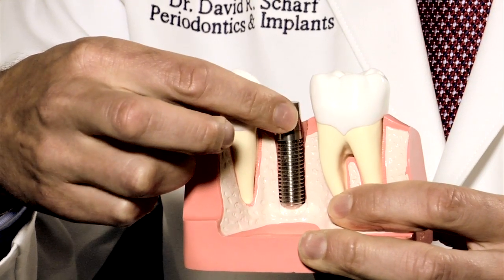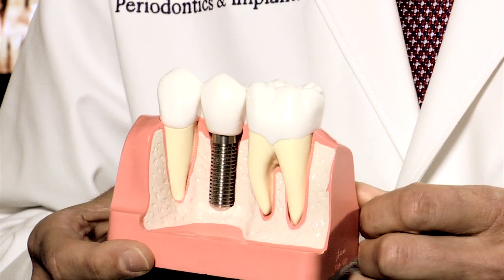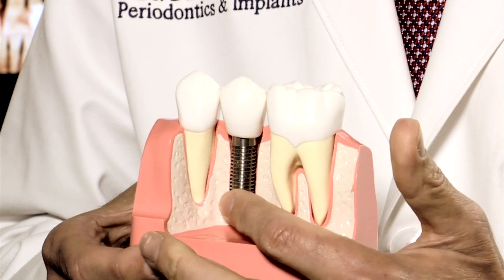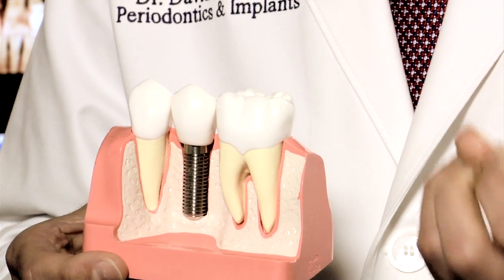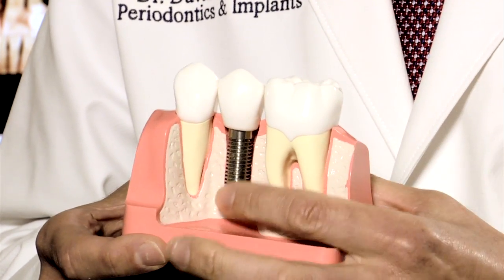A piece called an abutment is inserted into the implant, and then a crown is placed on top of the abutment. The implant is the best method for replacing a tooth for several reasons. First, it keeps a one-tooth problem a one-tooth problem. Second, the implant stimulates the bone so that the bone doesn't atrophy or wither away, and when the patient bites on the implant, it feels like a strong natural tooth.